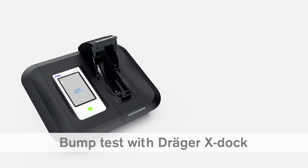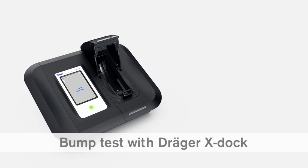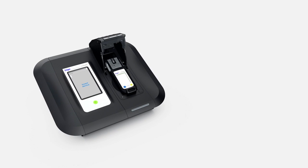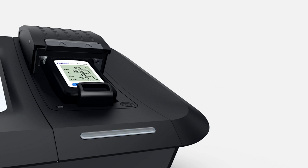You can also use a DREGE EXDOC station to perform a function test. Insert the device into the module. When inserted for the first time, EXDOC recognizes the device and automatically adds it to the integrated database. The LED strip will flash blue for the duration of the test. When the LED changes to green, the test has been completed successfully.